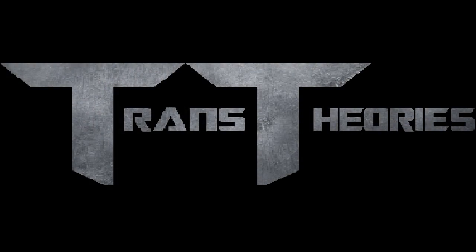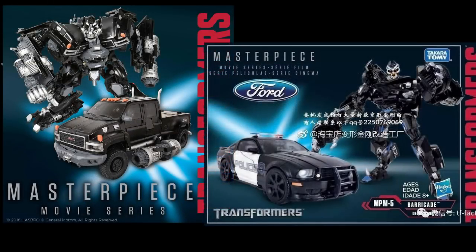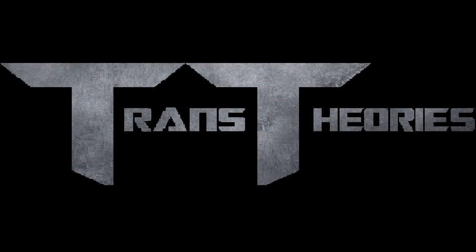Welcome to Trans Series, your show where you talk about everything Transformers. I'm your host, Jason, and let's get down to this news. Today we're going to be talking about the new Movie Masterpiece Ironhide and Barricade figures that are going to be coming out soon. Images are going to be in the description so you can check them out. Let's start off with Ironhide.